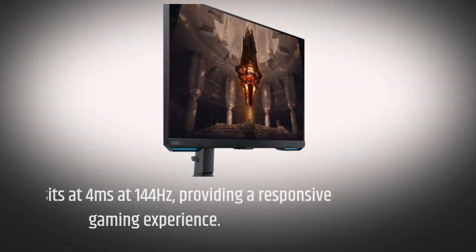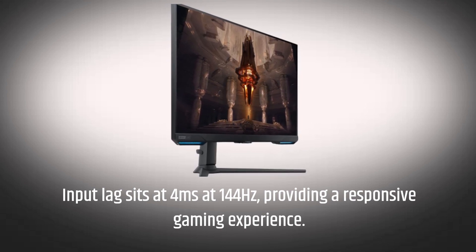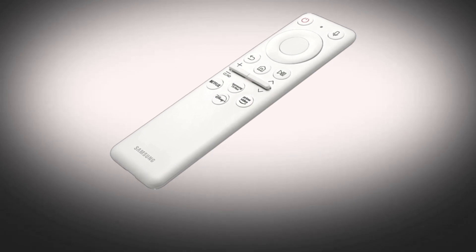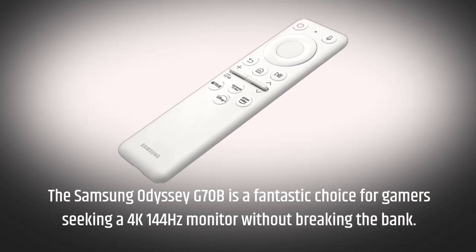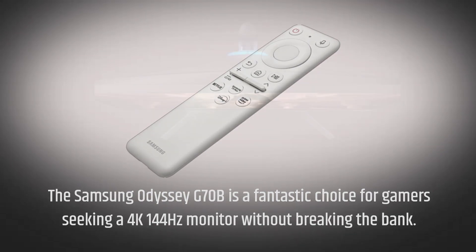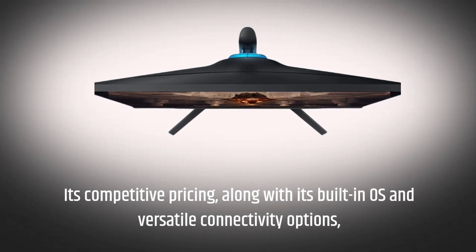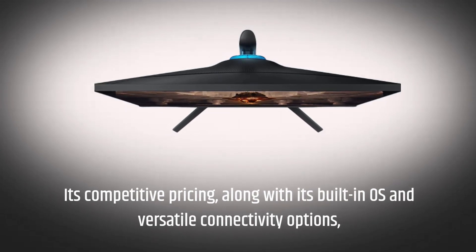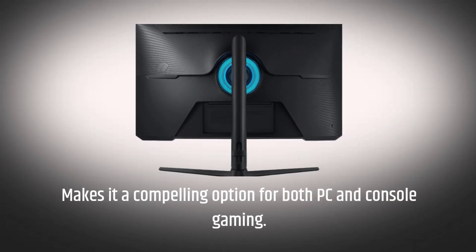Input lag sits at 4ms at 144Hz, providing a responsive gaming experience. The Samsung Odyssey G70B is a fantastic choice for gamers seeking a 4K 144Hz monitor without breaking the bank. Its competitive pricing, along with its built-in OS and versatile connectivity options, makes it a compelling option for both PC and console gaming.